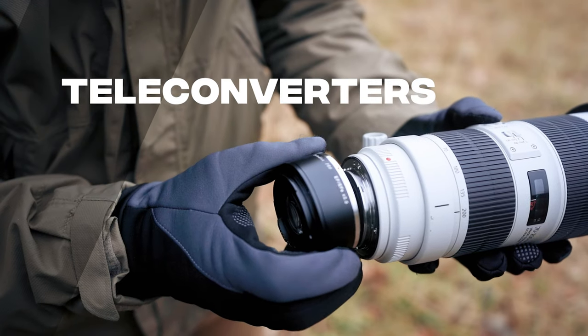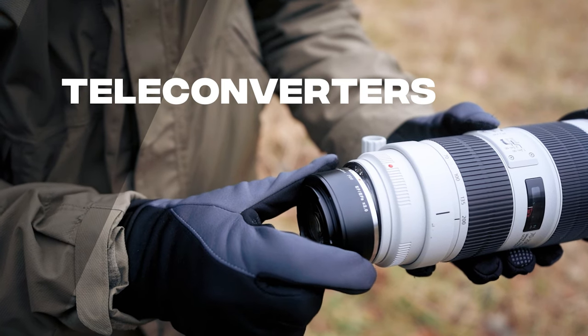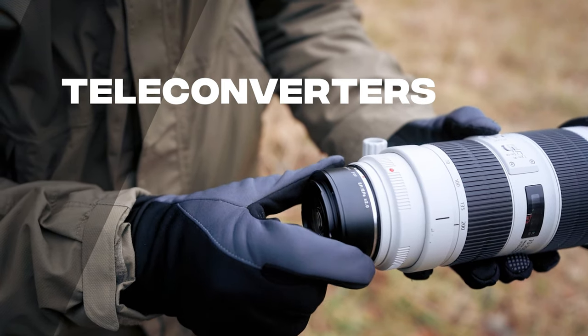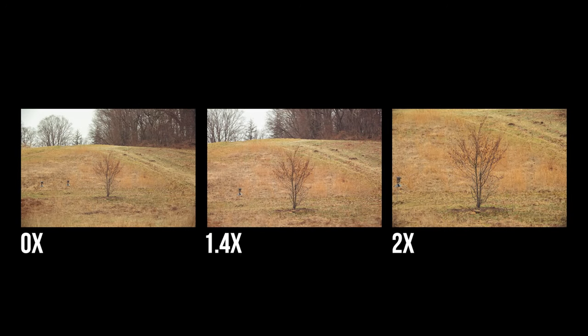Teleconverters offer the ability to expand the focal range of your telephoto lens, offering even more versatility out in the field. For example, a 1.4x teleconverter will effectively turn this 600mm lens into 840mm, and a 2x teleconverter effectively makes it a 1200mm lens.